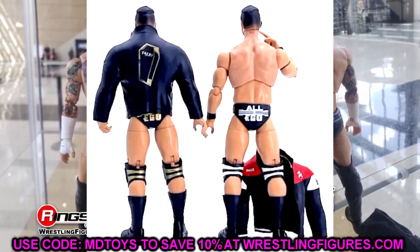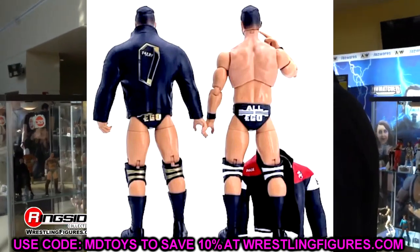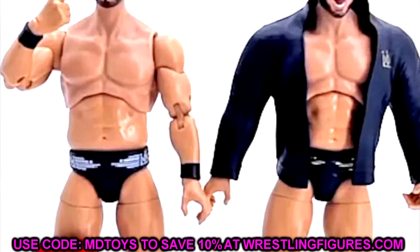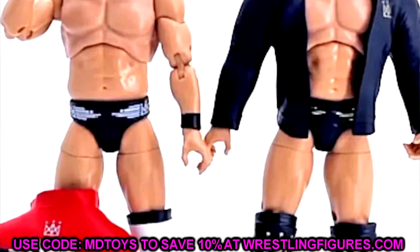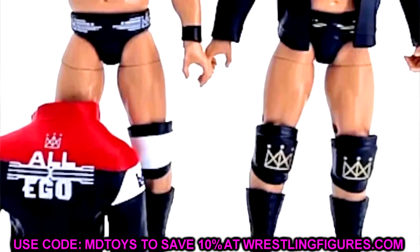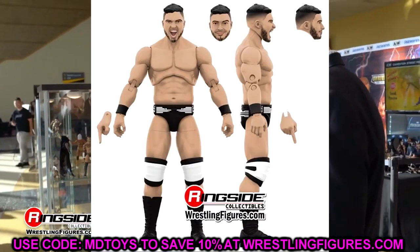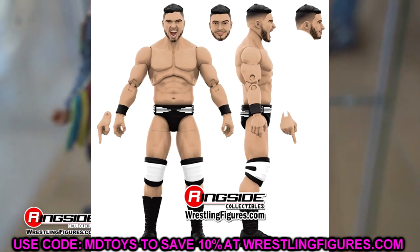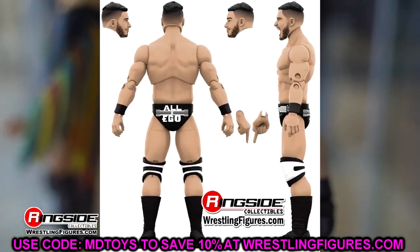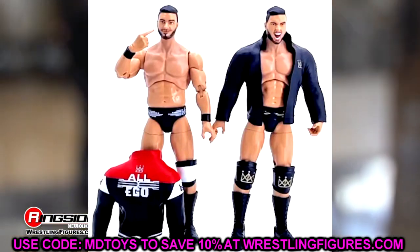It wouldn't be that difficult to find a different torso for Ethan Page if you wanted to switch it up. I don't care for the smirking head sculpt — I definitely prefer the screaming expression. I like the torso, but the head sits a bit high. Maybe you can mod it, dig in there and make it sit a little deeper. You have your regular edition and the chase in black and gold, but I actually prefer the regular edition — the black and white attire with the white knee pads over the black and gold with the Darby jacket on the back.